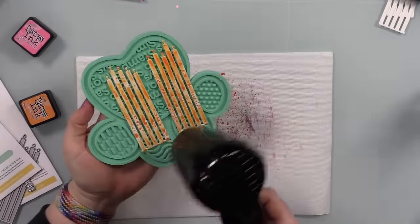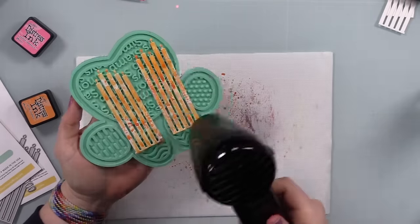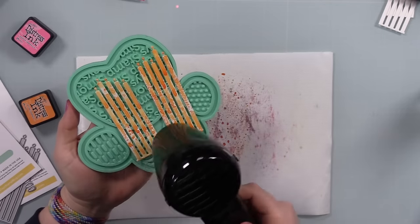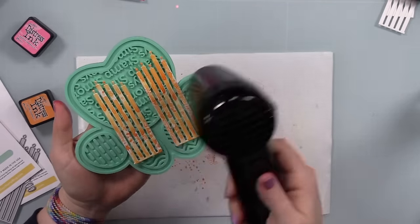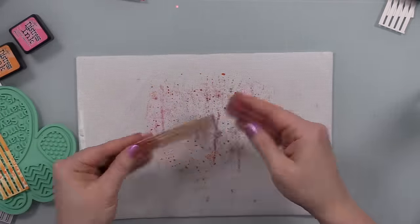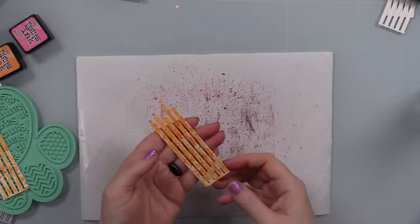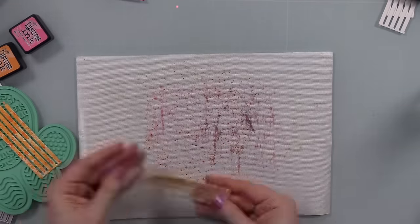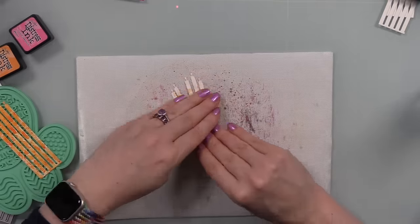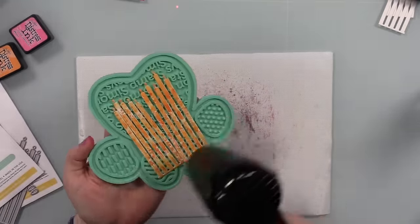You smush your ink pads onto the non-stick craft sheet, spray with a bit of water, everything beads up, and then you smush your die cuts into it. Drying between layers is key — wet on wet blends, wet on dry layers. Drying in between is where you get all that texture, speckly bits, and intensity. If you didn't dry between layers, everything would just meld together.